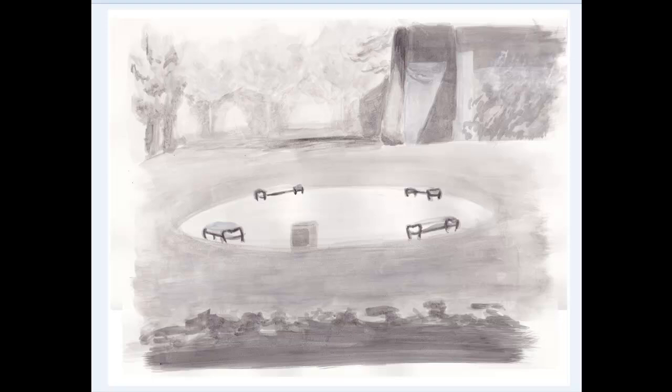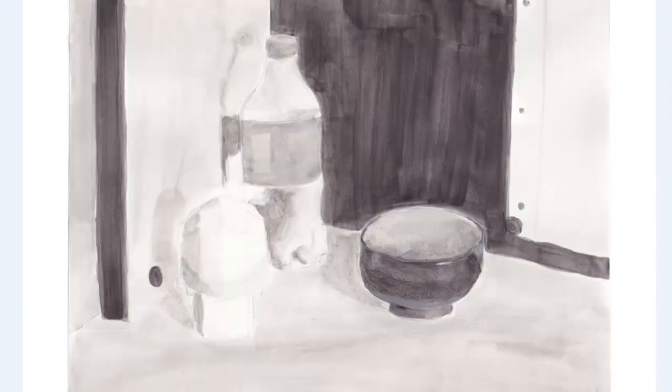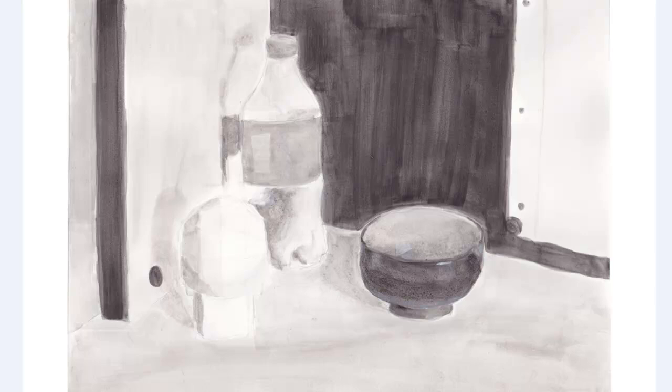Kristen, the main thing that I see you struggling with in these three images is you're having some trouble where you're working tonally, which is good, but now your drawing skills — you're having a hard time concentrating on the actual drawing of the shapes at the same time as you're dealing with the technical stuff. So the accuracy, the proportions, the perspective, and all that kind of stuff are kind of going out the window as you concentrate on the tones.